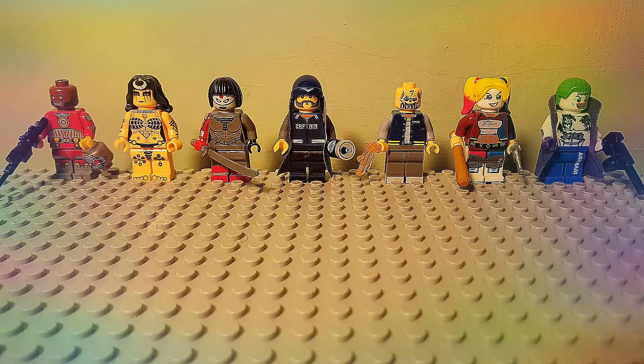Hello guys, how's it going? Cobra1, 386 here, back for another custom Lego minifigure review.